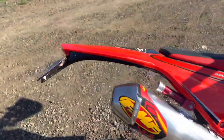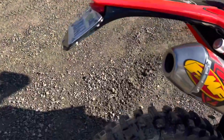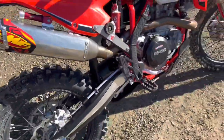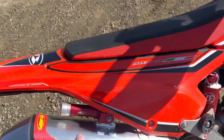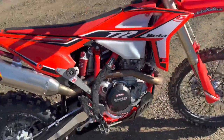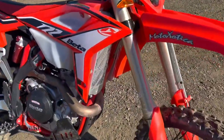200 RR fender to clean up the rear a little bit, integrated indicators right there. And for those who don't know, that's Beta's optional nitrous — just kidding. And radiator guards.